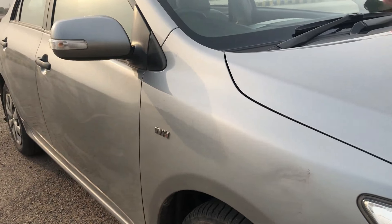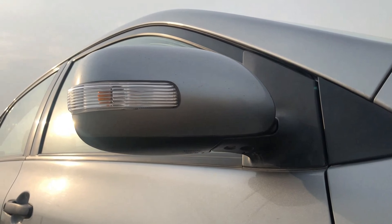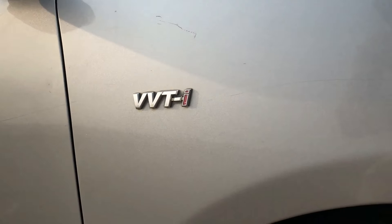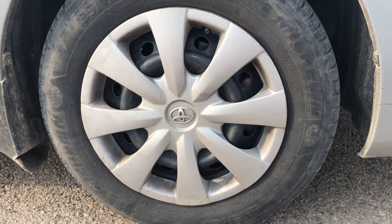The side mirrors on this side have a small indicator bulb that glows when you press the indicator. The tire size is 195 x 65 and 15-inch alloy wheels.